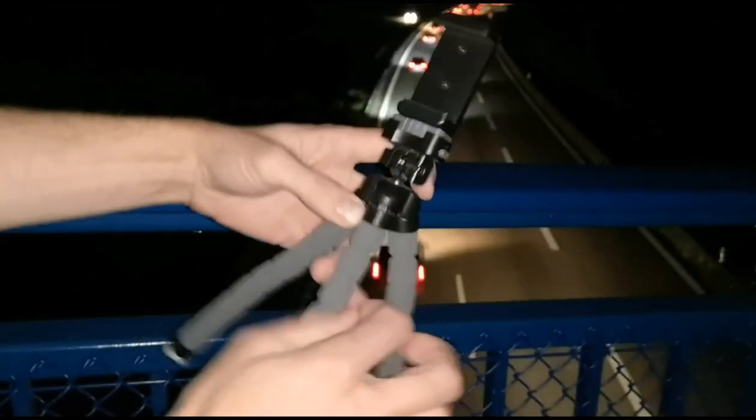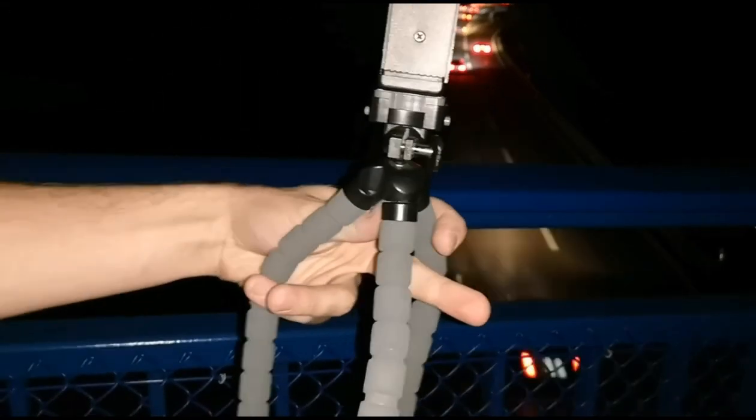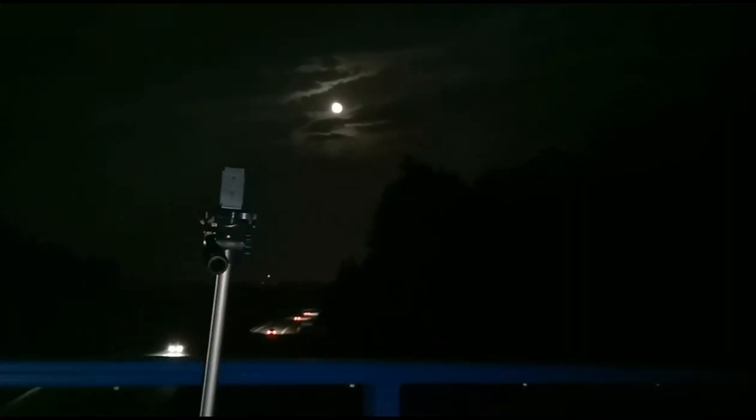I brought my cheap smartphone tripod with this head. But it's a bit too small in this case, so I detached the clip and put it on a bigger tripod.